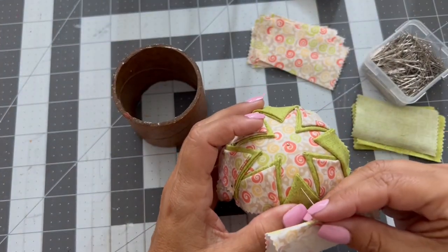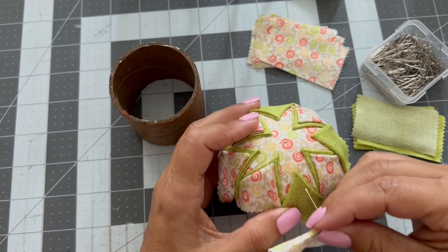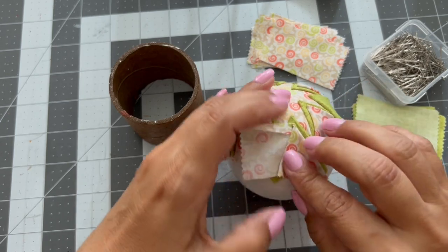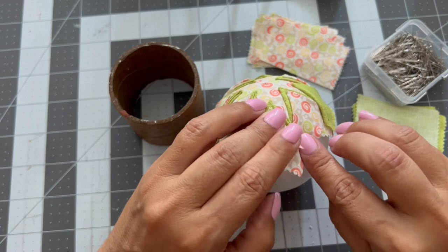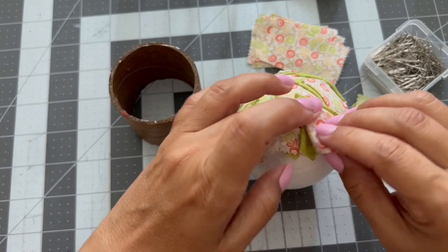One trick you can do: I already have the green fabric pins in, so I'm going to use those same pins that I used to hold the green fabric to also hold everything else — that way you can save pins.